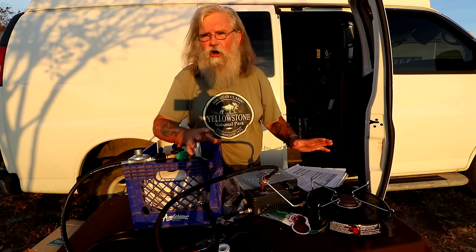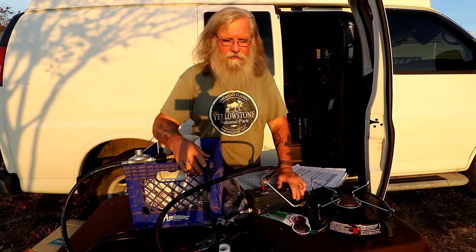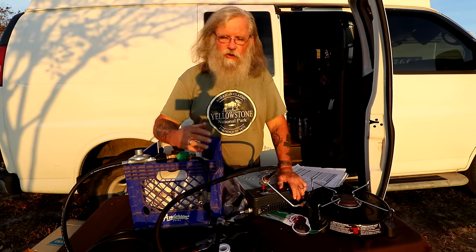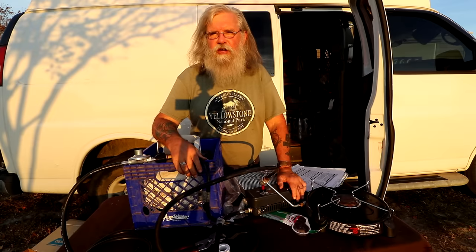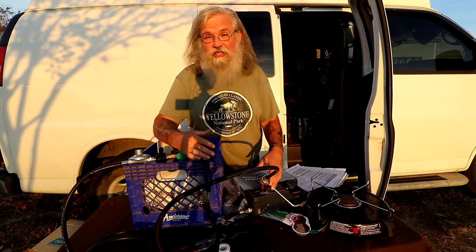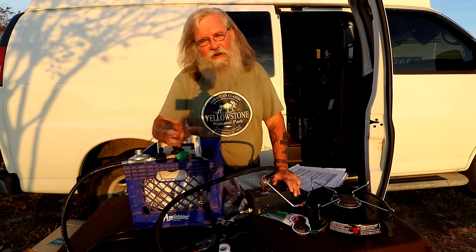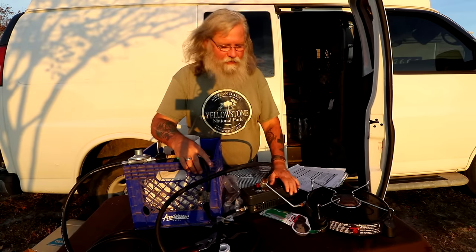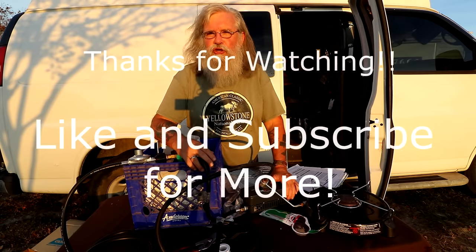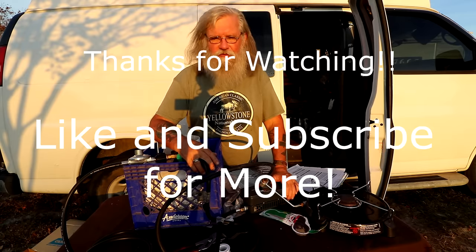There will be links to all these products in the description. If you got anything out of this video — if it inspired you, educated you, or at least entertained you with my brand of lunacy — please like the video and subscribe to the channel. I'll talk to you later down the road, my friends.